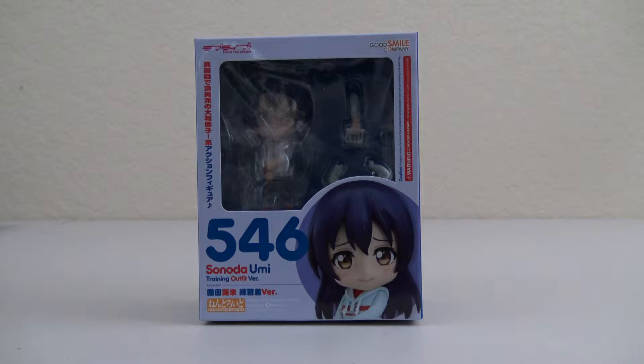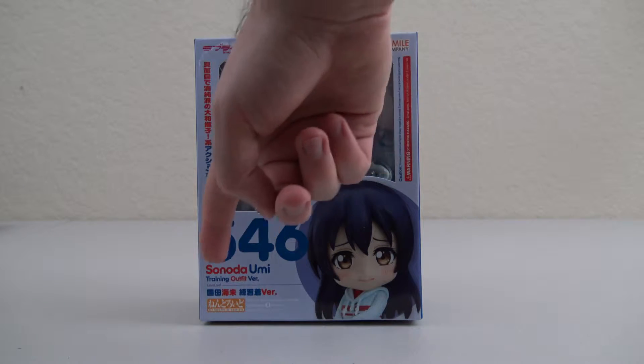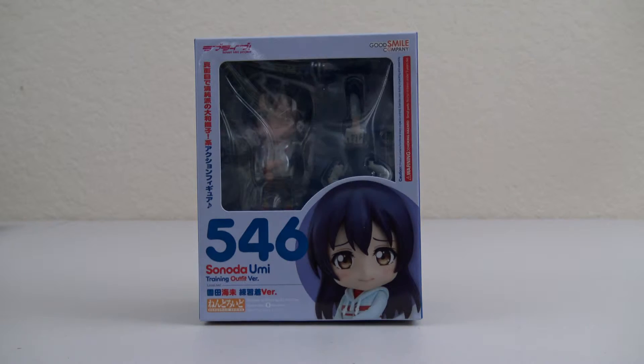Hi, this is Steve with Otaku Henshin. Today we're going to be taking a look at the next figure in the LoveLive training outfit version Nendoroids. So here we have Sonoda Umi — she's Nendoroid 546, Sonoda Umi training outfit version, and again in kanji below. You can see the Good Smile Company logo and also the LoveLive logo as well.